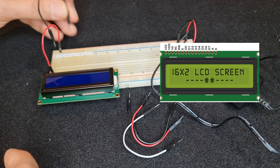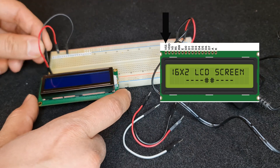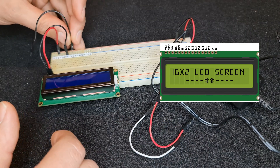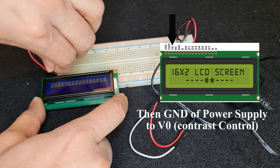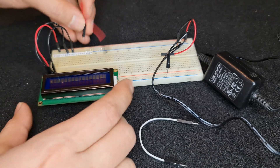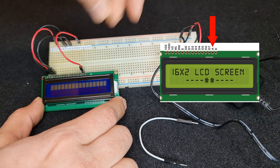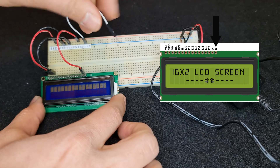Connect minus to ground VSS. Now let's connect power to the backlight — DC plus to the anode or LED plus, and ground to LED minus or cathode.